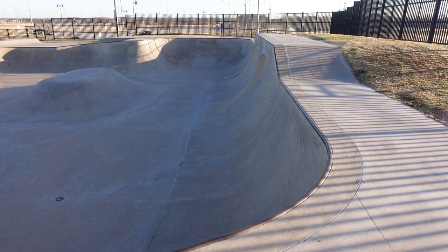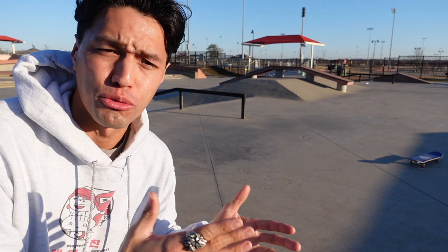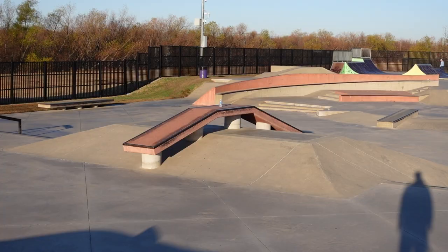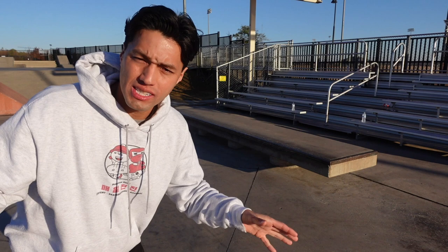It's massive. It's beautiful. If you go down a couple feet from the bowl, you have this giant section with two bump to ledges, two bump to rails, this crazy construction thing in the middle, and this funky little thing right here. At the lowest part of the skate park, you have two of these perfect ledges — they're like street ledges, kind of tall, long, beautiful.